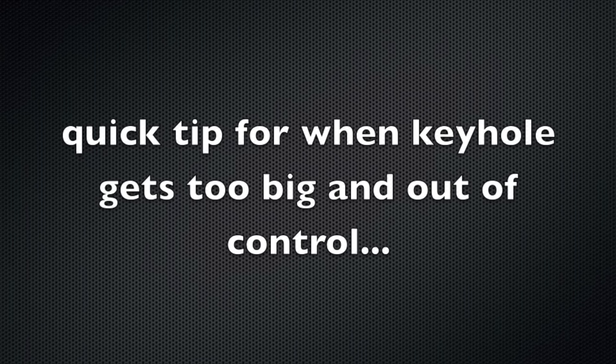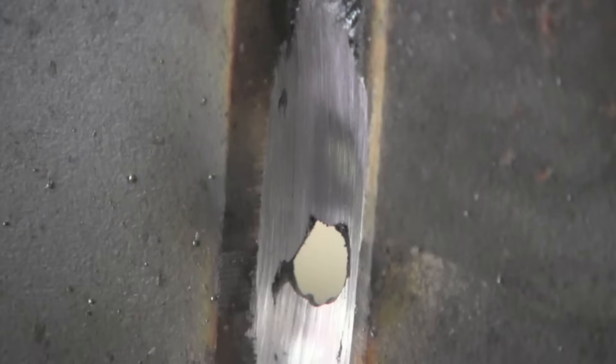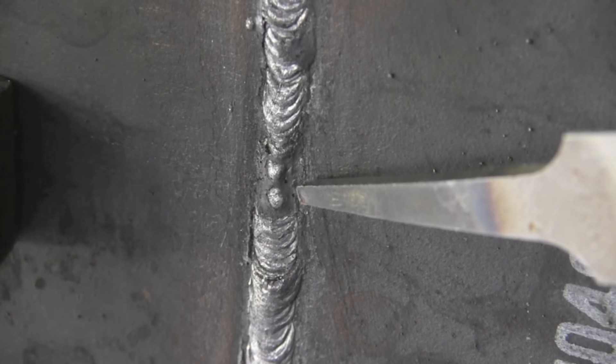Tip for when that keyhole just gets out of hand: sometimes you're too hot, you've estimated your amperage wrong and the keyhole just gets too big. It's good to stop instead of keep fighting it — stop and restart just ahead of it. Get everything going good again. Now you have more mass, more heat sink, and then you come back with a grinder or a half-round file, feather it, and long-arc it a little going in there. Heat it up, get a keyhole again, push it up and get everything tied in. It's much easier to fix a slightly too-large keyhole like this than to keep fighting it.